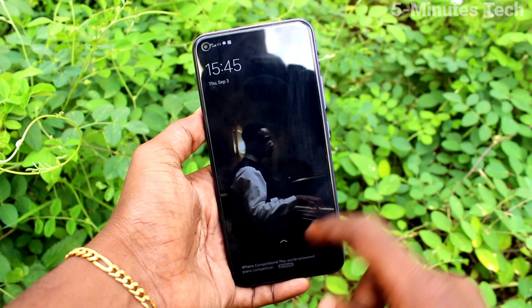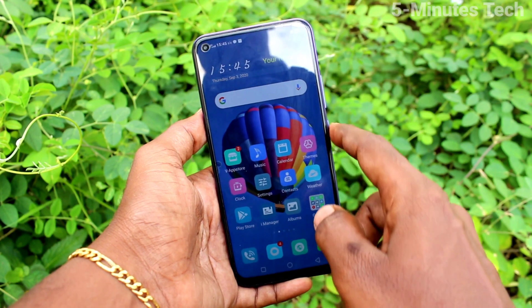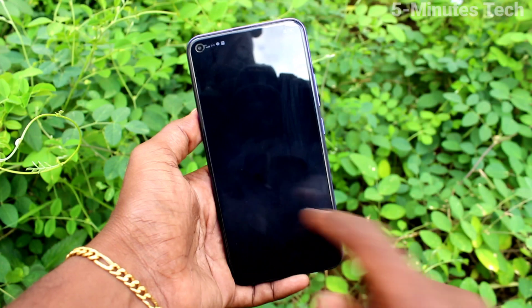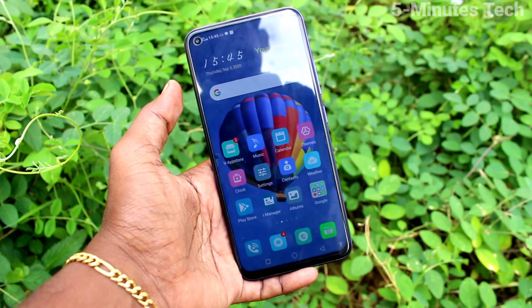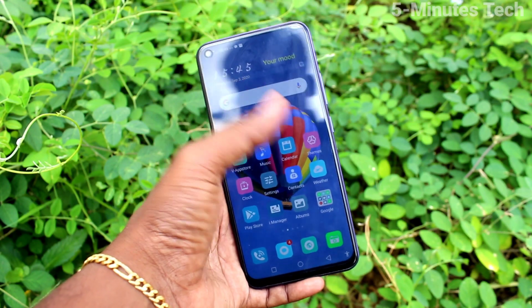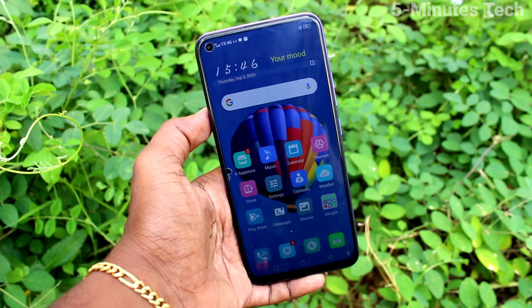Now go to the home screen and put the screen lock on. Try to open it with the pattern you set. Yes, it's working very fine! So in this way you can easily set a screen lock pattern password for OY50. That's all friends, thanks for watching, bye.